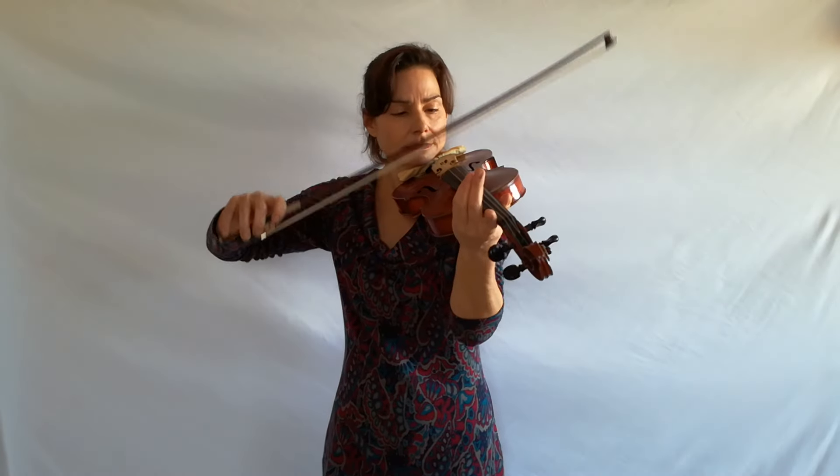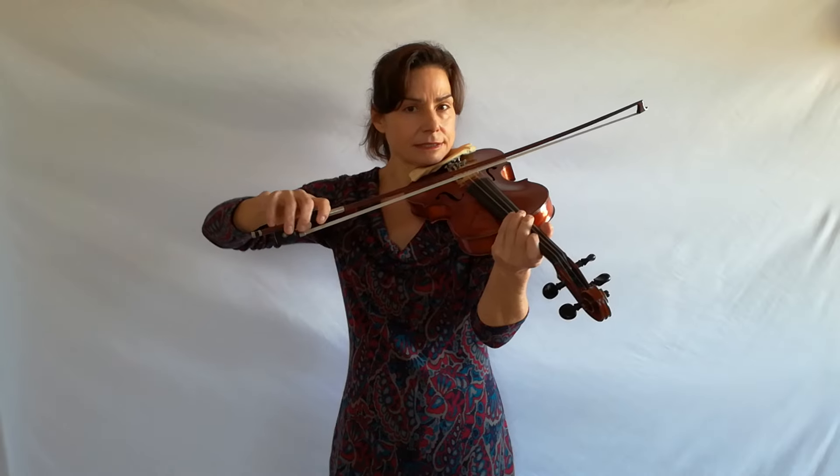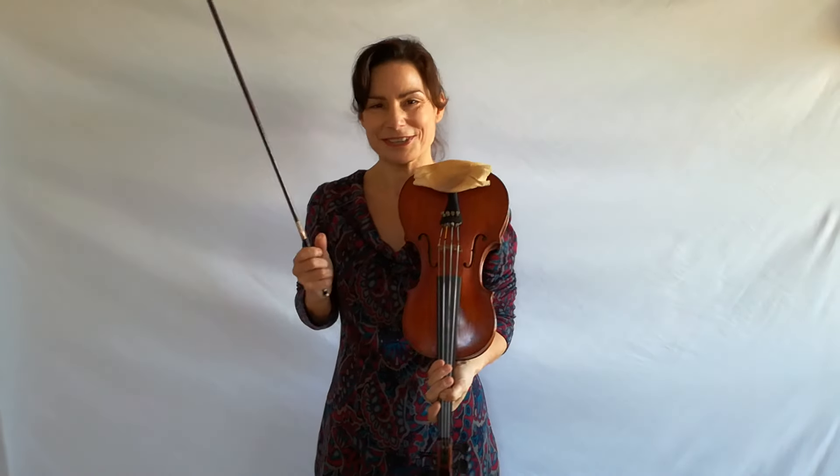Most likely you will then notice that your bow is bouncing longer. Then you can put your first finger back onto the stick and press down the stick after it's bounced a few times, and you will notice that acts as a brake — it immediately stops. So play around with this, because now we are already working with the balance of the hand: adding weight, taking weight away. This is so important in violin playing because exactly this is what sound production is all about.